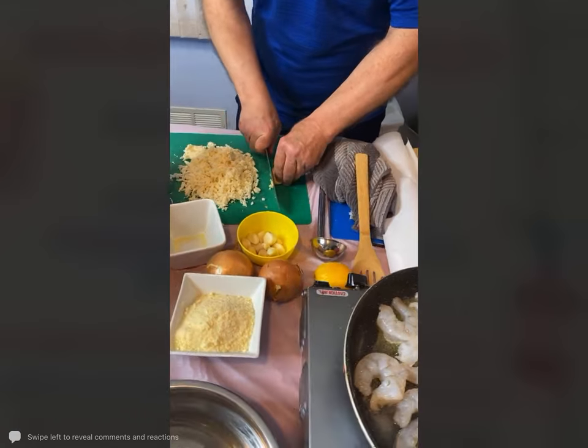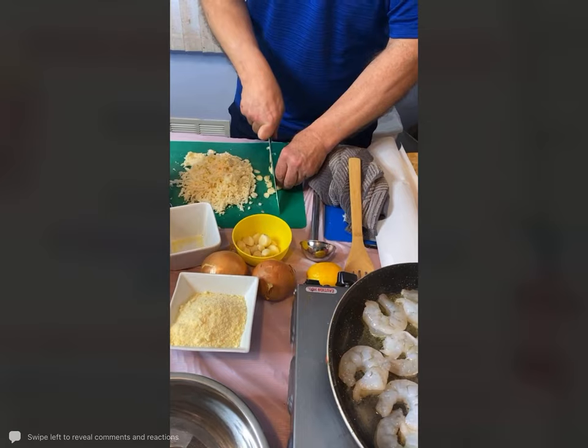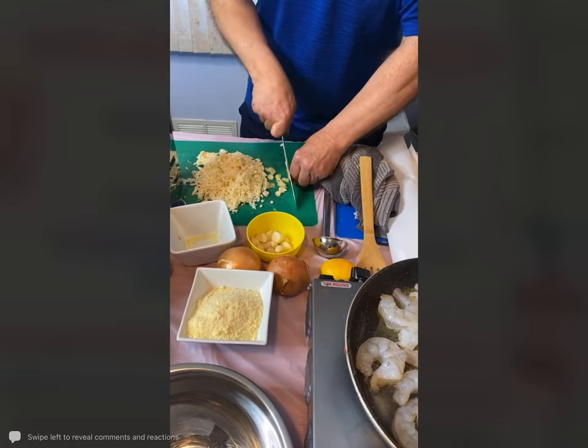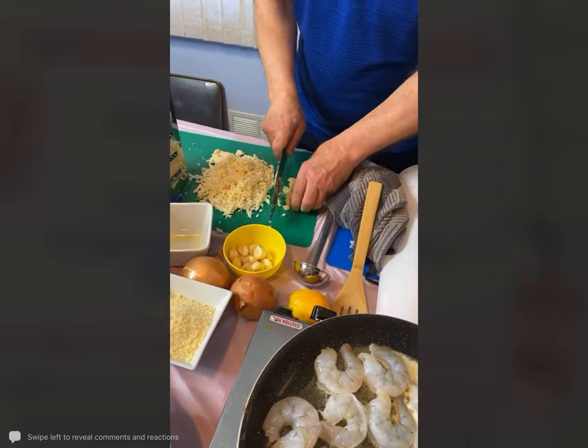Now I'm just going to take a little bit of fresh garlic and add this right into the shrimp — about three to four cloves, just finely minced. Kathy says she loves the Minion movies.